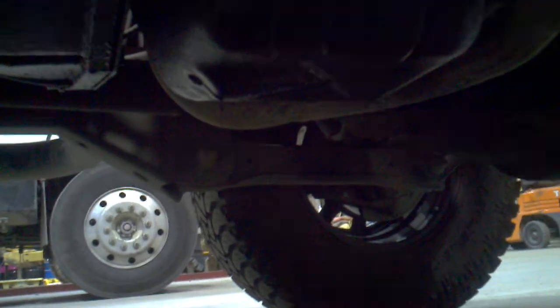Then you wipe it off, put the drain plug back in, and we'll move on to the oil filter. Anyways, I figured I'd show you guys what we're doing — just let it go, don't worry about it.